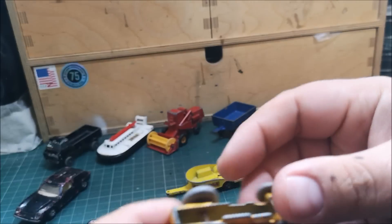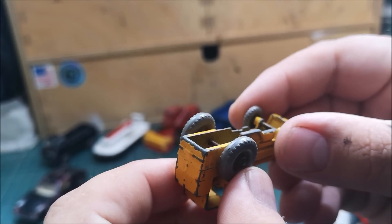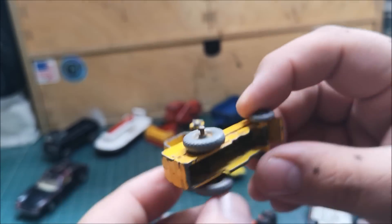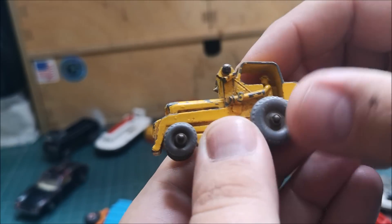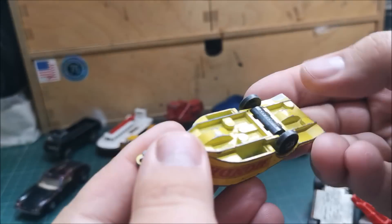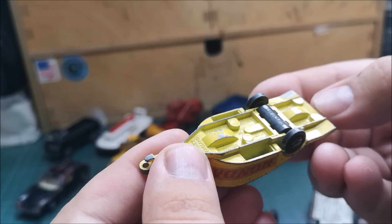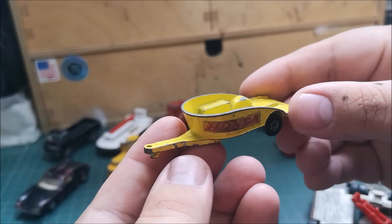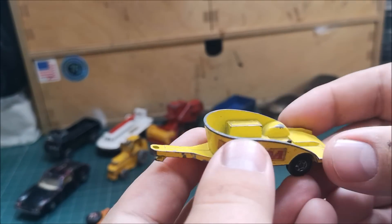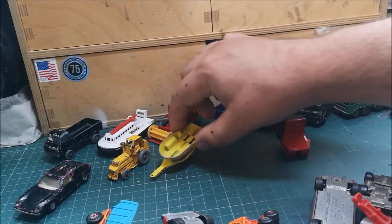Next up: what looks like a hydraulic loader — an old Lesney one. Unfortunately the bucket on the front is missing; it's broken off. Then the Matchbox Series number 38 Honda Motorcycle trailer — we don't have a motorcycle unfortunately, but I do have another motorcycle trailer and motorcycle already, so it's good for spares.